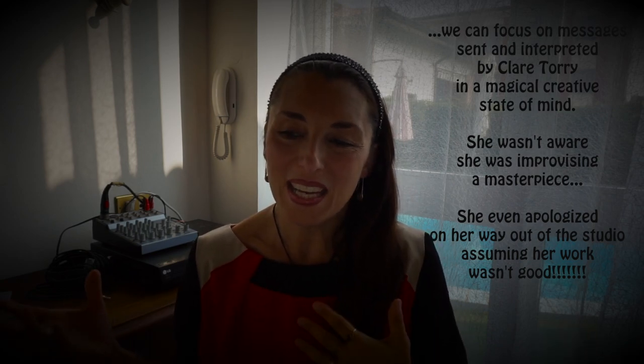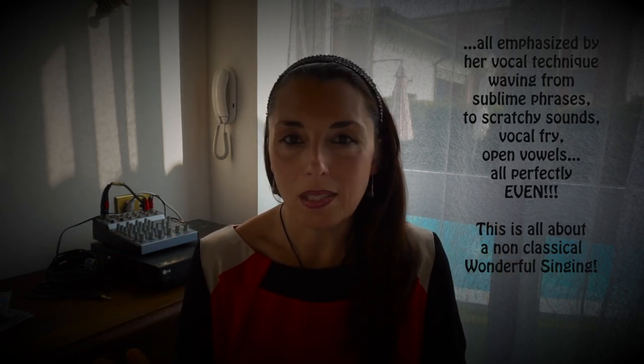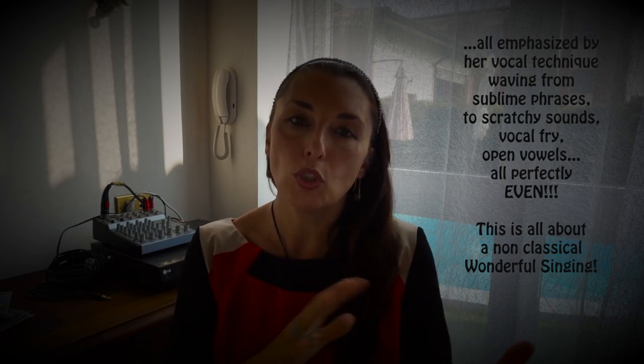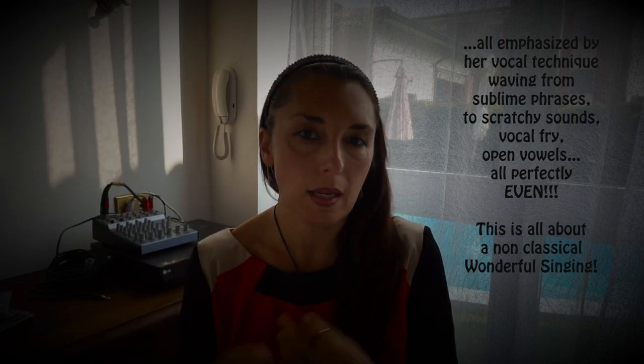Ha chiesto scusa addirittura ai Pink Floyd quando è uscita dallo studio di registrazione, perché riteneva di aver eseguito una schifezza. Le hanno detto: 'pensa alla vita, pensa alla morte.' Questo brano si intitola 'Il grande carro nel cielo' — chissà cosa ha visto lei quando l'ha fatto; ha sicuramente visto qualcosa di bellissimo. Quando si parla di eleganza e di bellezza, qui c'è tutto. Ci sono molte cose che vanno in contrasto con quella che può essere considerata una tecnica sublime, ma nel canto moderno tutto questo va a graffiare l'aspetto sublime di una tecnica perfetta.